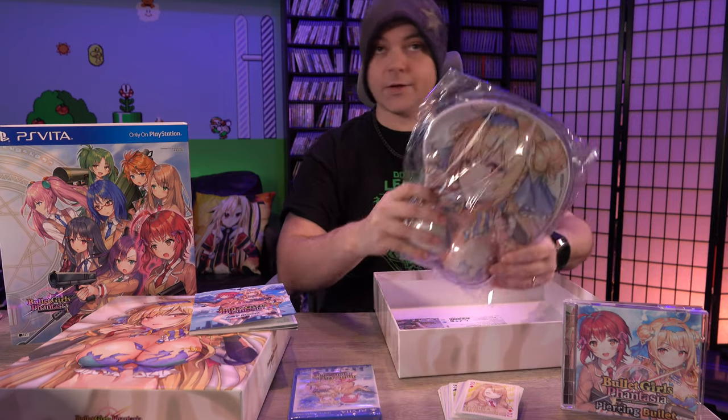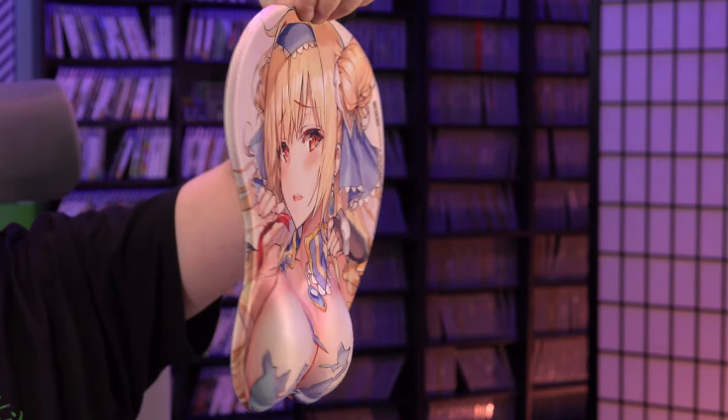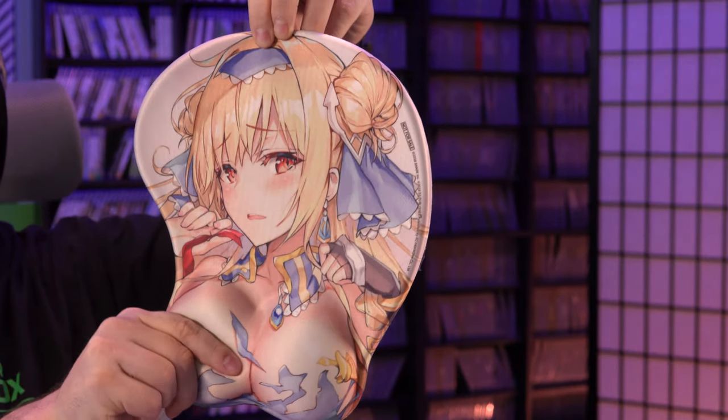And next we have the Opai Mouse Pad. There's the mouse pad — yeah, that'll work for my wrists.